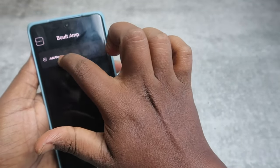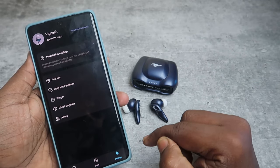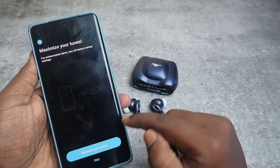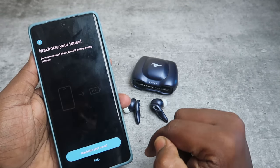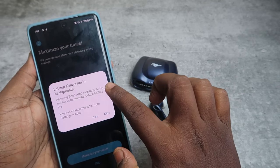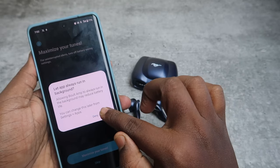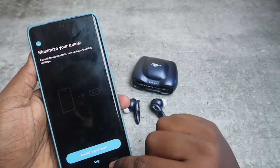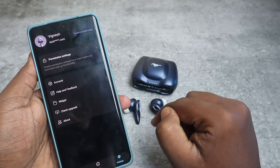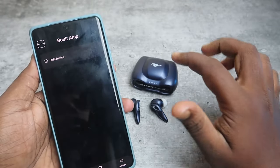Now click Add Device. If Add Device is not working, go to Settings, click Permission Settings, click Next Steps, and select Maximize Your Tunes. Click that option and allow Bolt Amp to always run in the background — it may reduce battery, but click Allow. Then go back to settings and click Finish. Then click on Device and click Add Device.